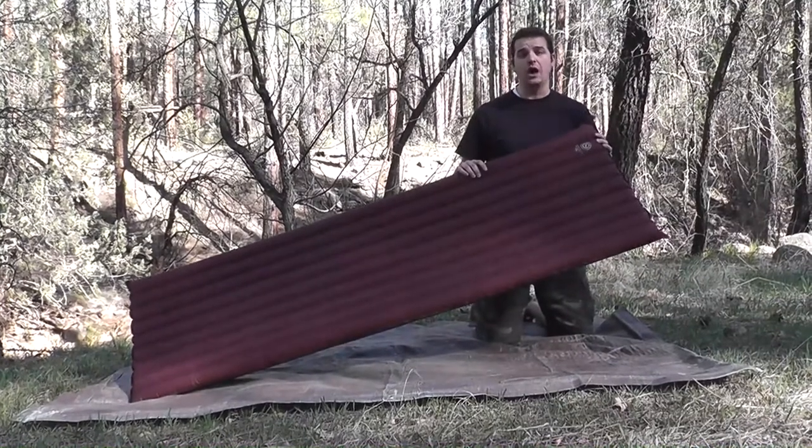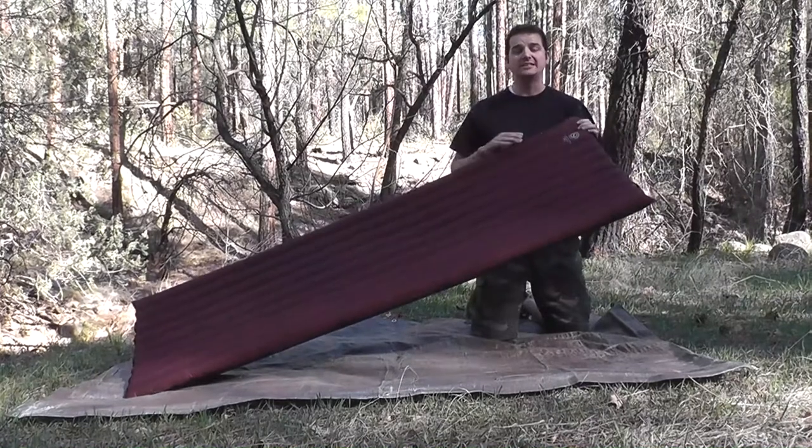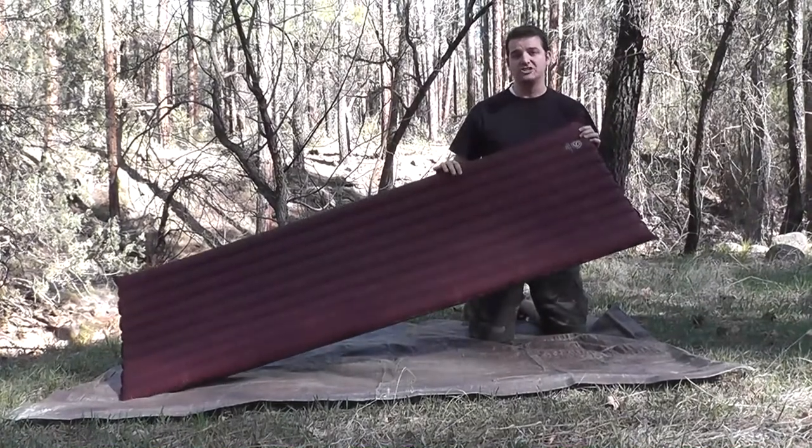This particular one is the wide and long version, meaning it's two feet one inch wide and six feet six inches in length. It is also two and a half inches thick.